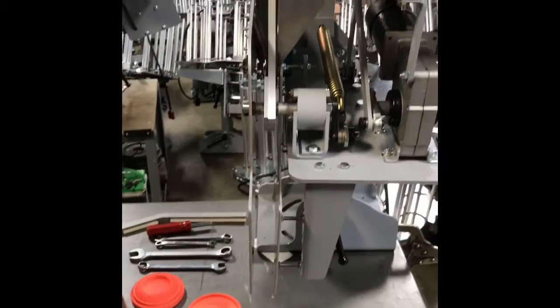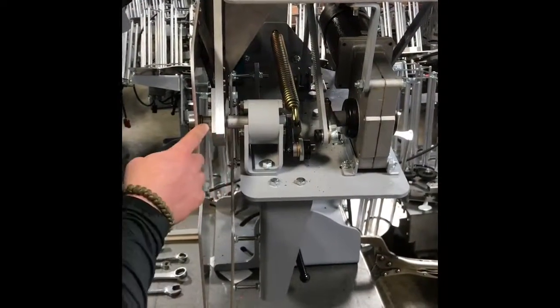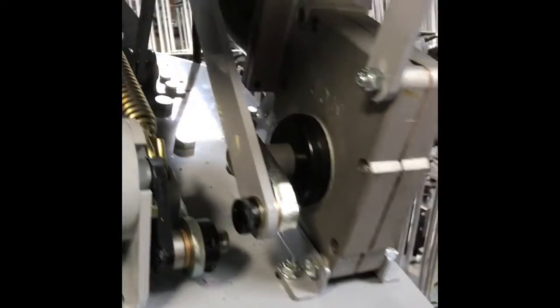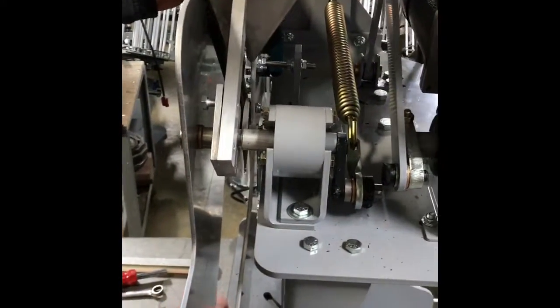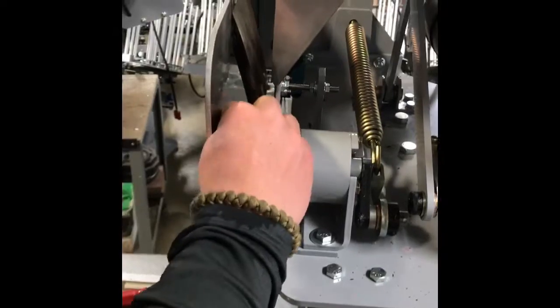Now that we've semi-decocked the machine, we want to unhook it from power. We'll be taking this arm off, so we need to loosen these bolts right here with a half-inch wrench. We'll loosen those bolts and remove the rabbit arm.